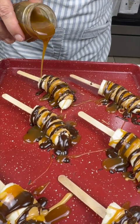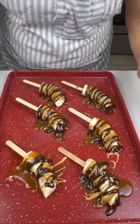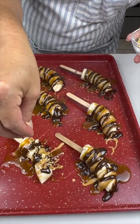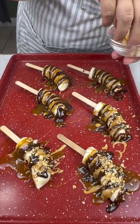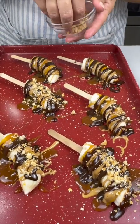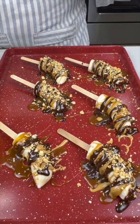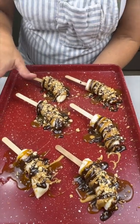This is gonna be such an easy thing for anyone to do. I've chopped up some peanuts — does this remind you of anything? I think it kind of reminds me of a Snickers. This is kind of a healthier version of a Snickers... kinda, not really, but we'll go with it since it's got a banana in it!